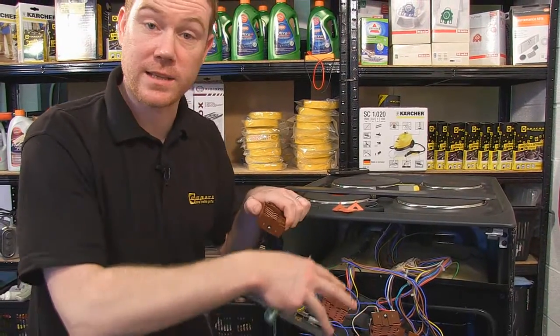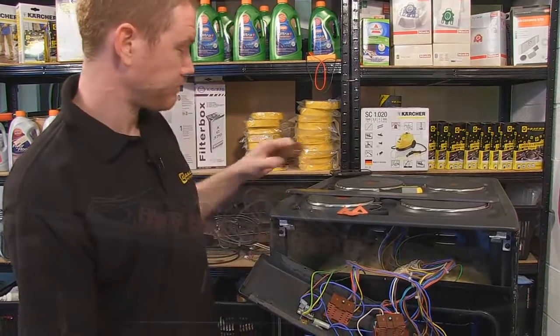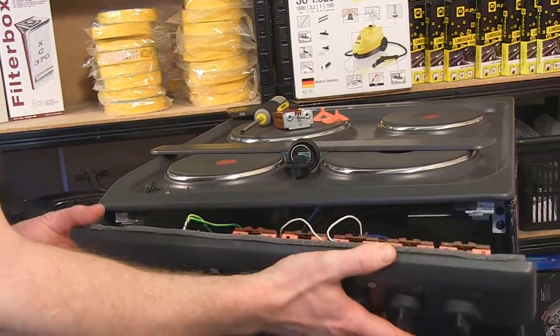I can now reattach the selector switch to the control panel and screw it all back together. When you're putting the control panel back onto the cooker, make sure you don't trap any of the electrical wiring.